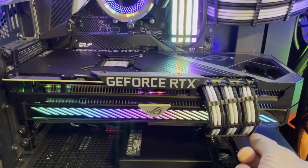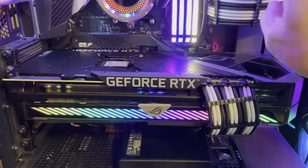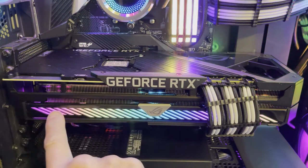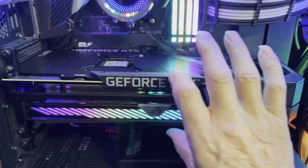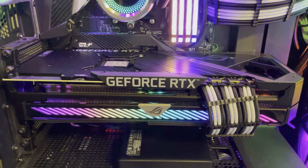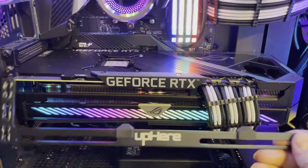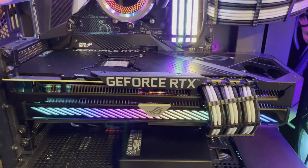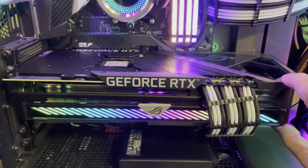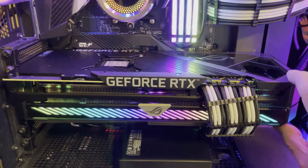You have your three 8-pin connectors — three times eight is 24. The cable guides I used were made for a 24-pin PSU to keep them all in line instead of running three separate 8-pins. One thing I noticed is the way they run the line here — it gives the illusion that the card looks crooked, but with a level on it, it's not. It's perfectly straight.